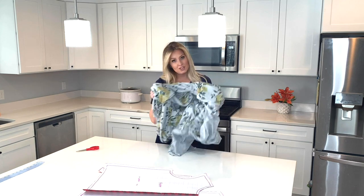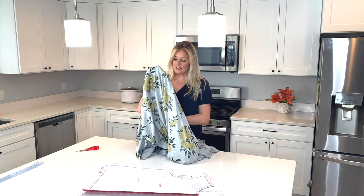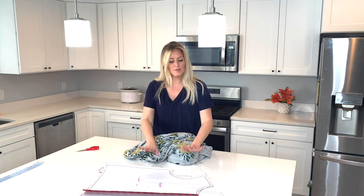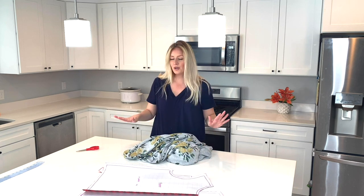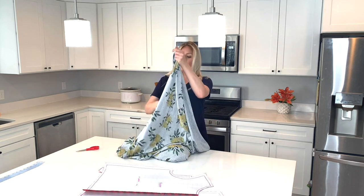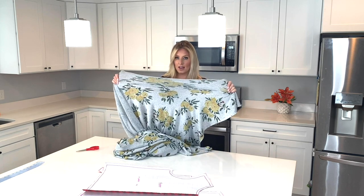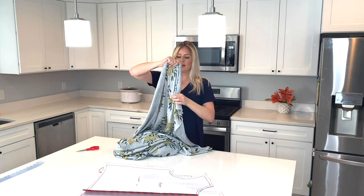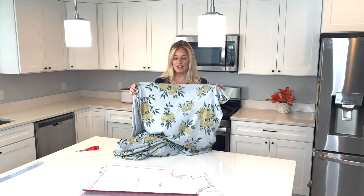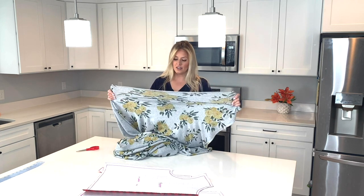We are working with stretchy fabric, and stretchy fabric is the best because it's super forgiving. So it doesn't suddenly not fit if your measurements are a little bit off, it'll usually work out. You want to be the best that you can, but then just leave the rest of the work to the amazing stretch factor of your sweater fabric. Just remember, we have directions of stretch. This way is obviously way stretchier than this way. Some of you might have fabric that's just as stretchy in both directions, but generally speaking, sweatshirt fabric is usually stretchier in one direction than in the other.